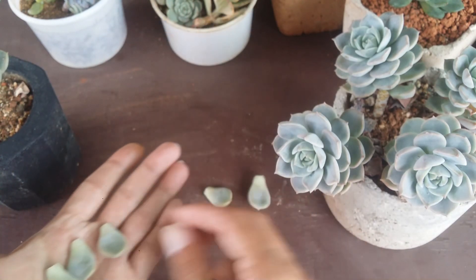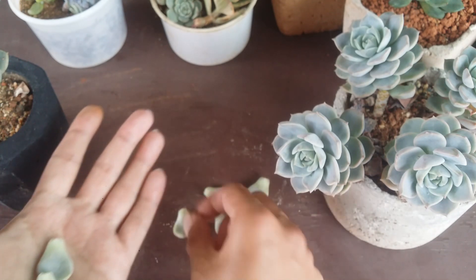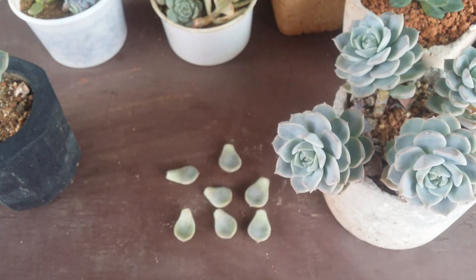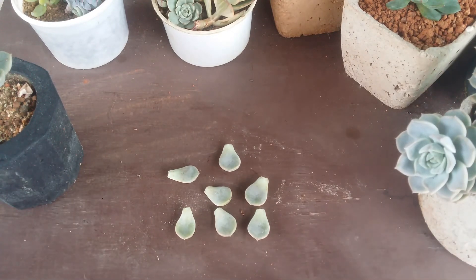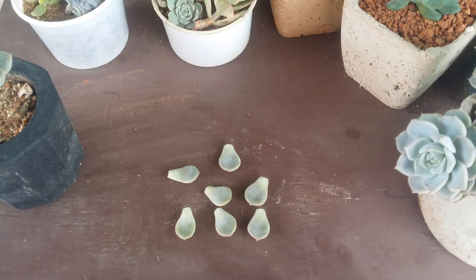If you want, you can just leave them on a dry table like this — there's a good amount of air circulation. Leave them for at least two to three days, because that is ideally the time it takes for succulent leaves to callous. Two to three days is good enough. You can either leave them on a dry surface or place them on dry soil.